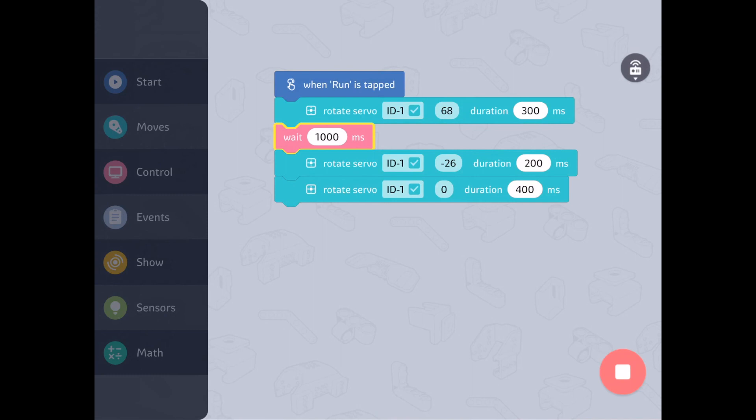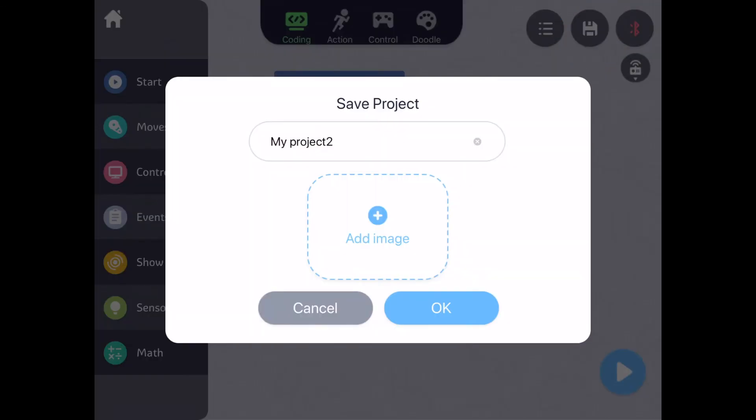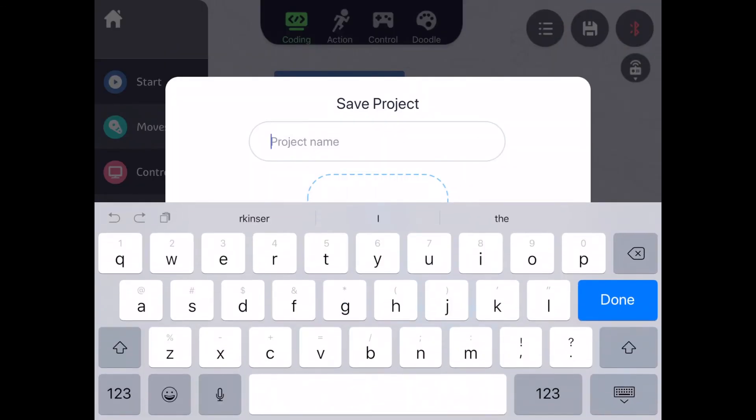Once connected, if you change the code and want to save, tap the disk icon in between the list and Bluetooth icons to save your project. You can even input images and rename your code. Now that you know how to get your robot moving, try and change your golf club code to hit a hole in one.